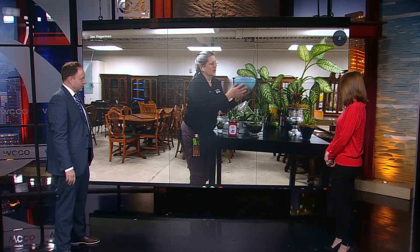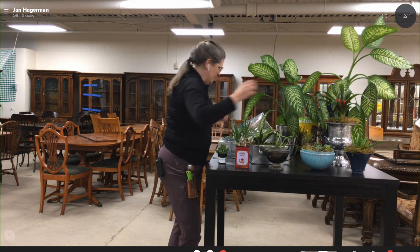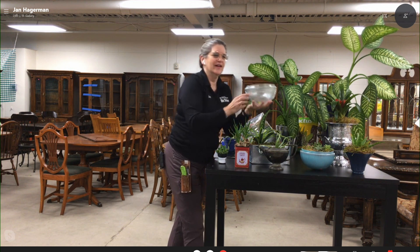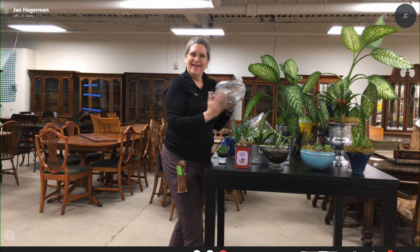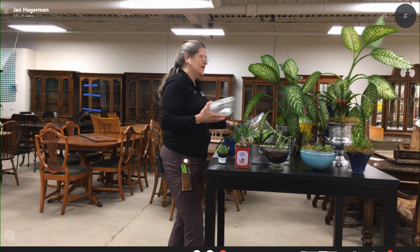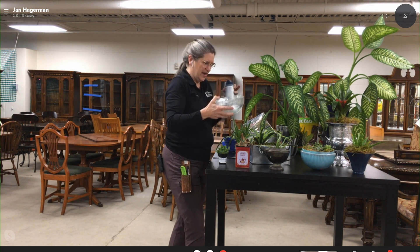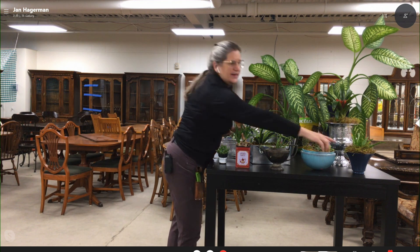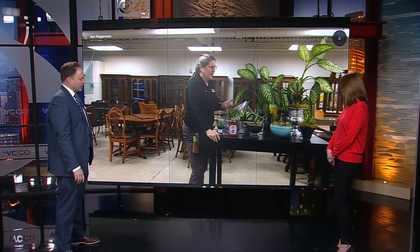From the ReStore, it's a really pretty glass pot with some succulents, but it started out life as a light fixture. A little bit of spray paint inside — the glass is still shiny on the outside. Just paint up a light fixture globe; I did the same with this one, doing the painting on the inside. Very cool.